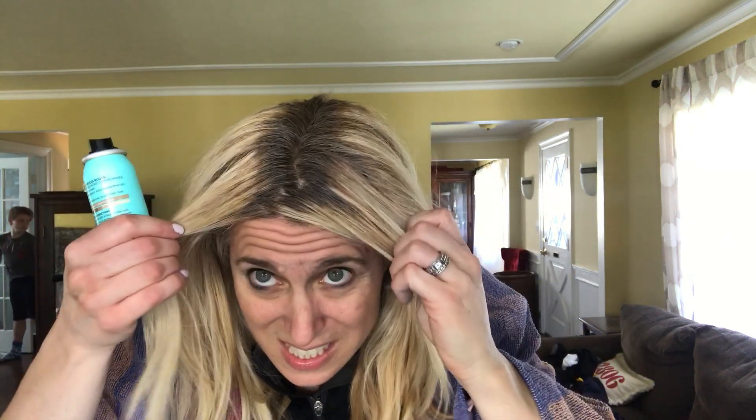It definitely conceals. If we get a hundred thousand likes on this video, I will spray my entire head in dark blonde Magic Root Cover-Up no matter how ridiculous it looks. L'Oreal, I'm gonna give you a thumbs up — I actually really like this. I love the fact that it worked. I don't have to worry about that big gray spot. I'll get a different color next time, but I'm kind of happy with it.